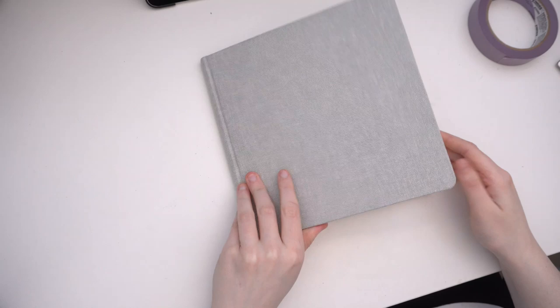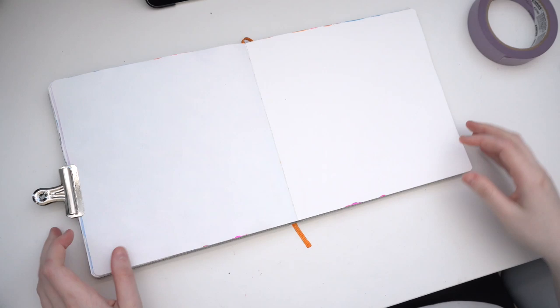Hello everyone, I hope you're all doing well. I wanted to try out a real-time painting style video for a bit of a change. I know a lot of people really like these on YouTube and so I figured I would try my own hand at one.